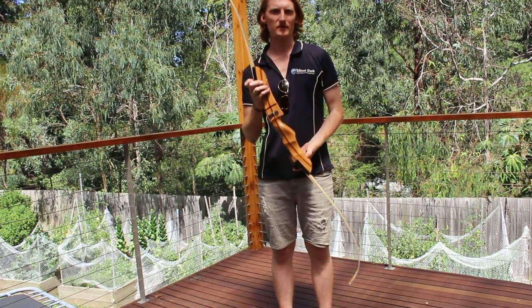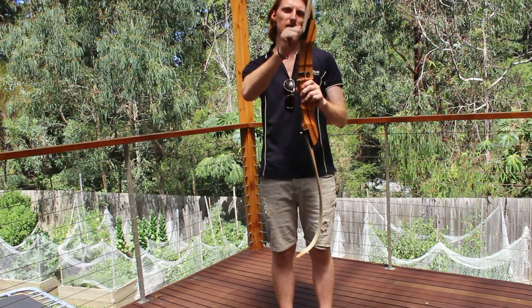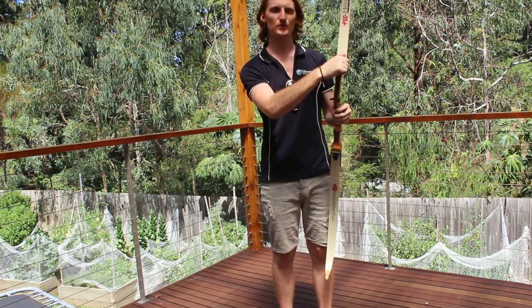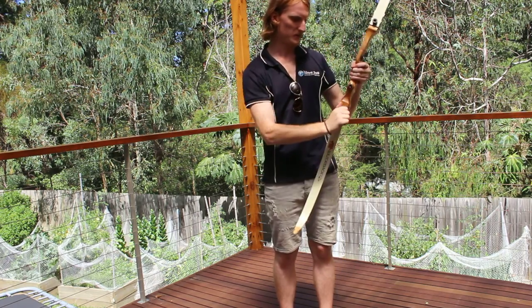When we talk about maintenance of the bow, it's just a few things that we have to do. These are just screws that hold the arms into place, so you've got to make sure before you string the bow that these are nice and tight.